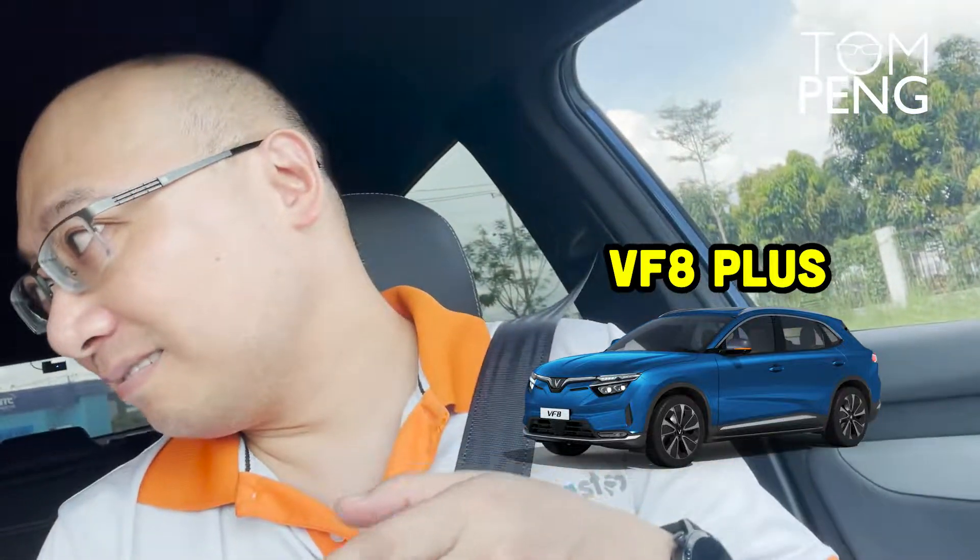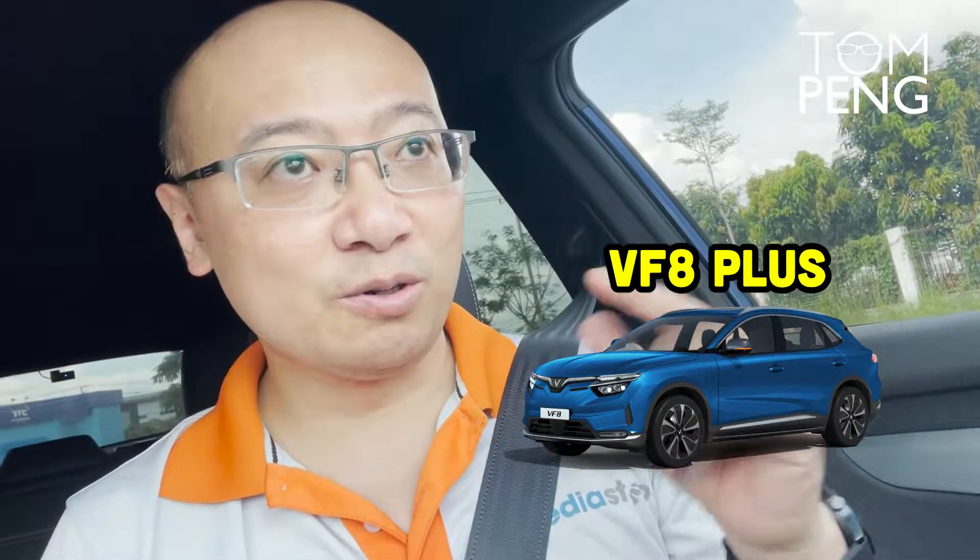Since we're at the industrial park and there's not a lot of cars on the road, might as well do a 0 to 100 test right here. Let's see how fast the VFA plus can actually go from 0 to 100 — it's advertised at 5.5 seconds, so let's see how fast it really goes.